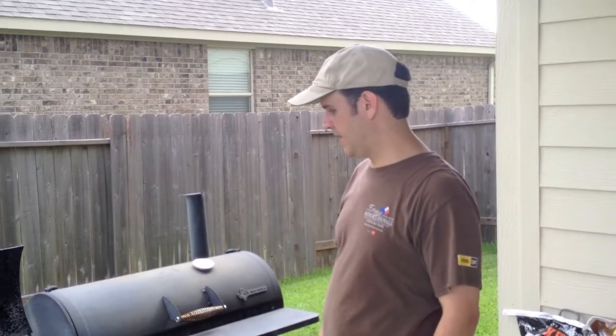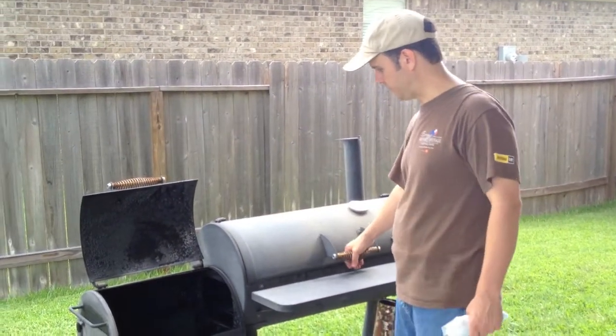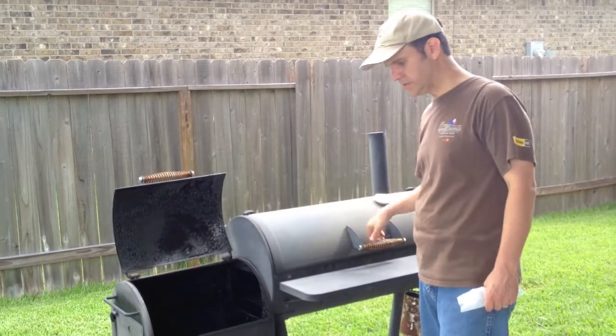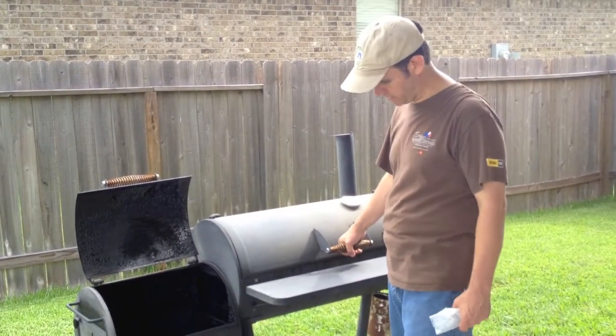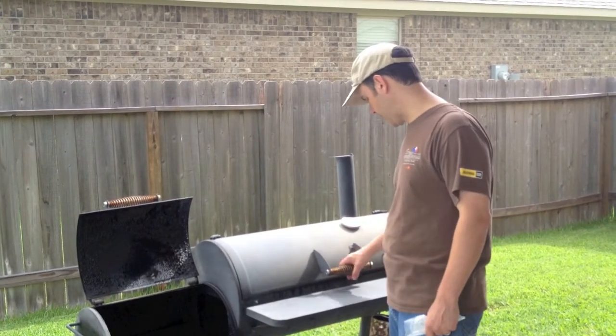All right, so we're outside and got the smoker here. This is a New Braunsville smoker. You don't have to have a real expensive one, but these are real solid choices. I've always used them and they work great for me. They're not the most expensive out there, but they work great.